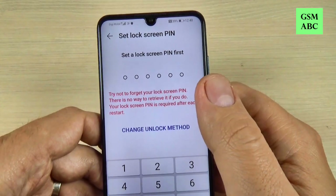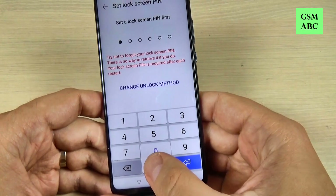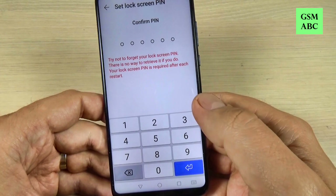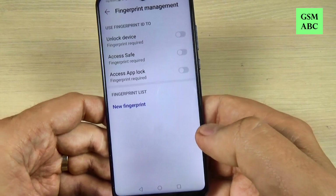You must set a lock screen PIN first. I will put zero zero six zero six zero. Okay, and let's do it again and hit Enter.